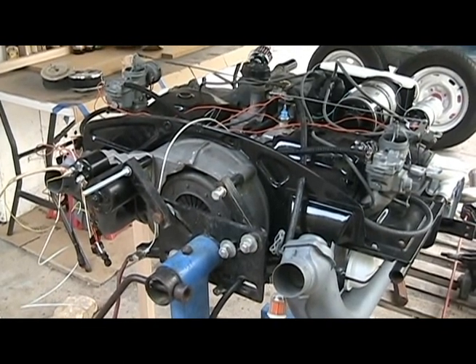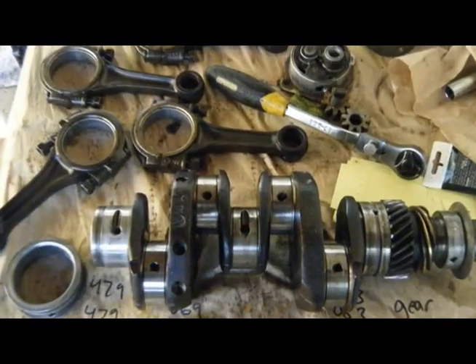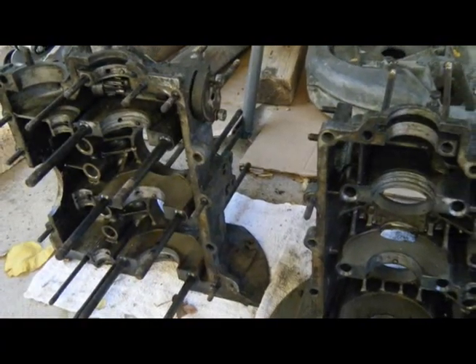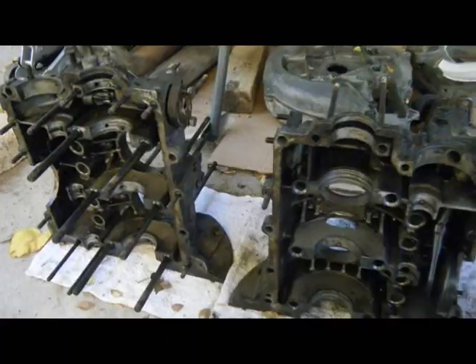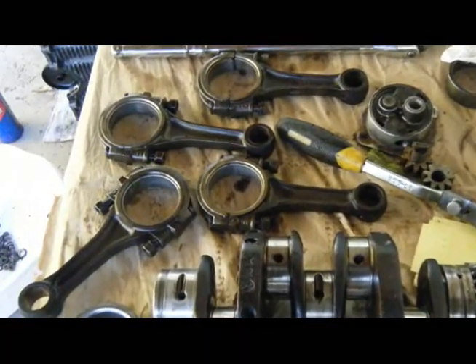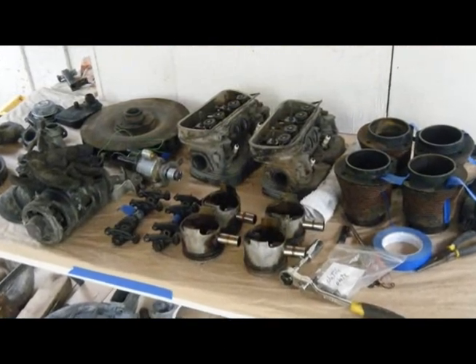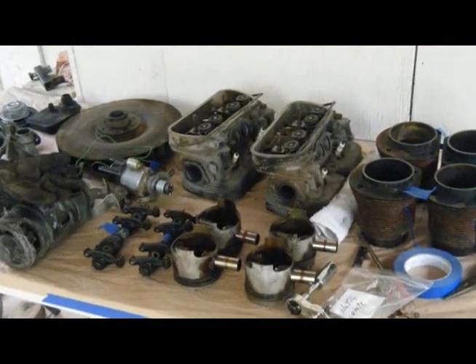As far as the rest of the engine goes, the crankshaft was good and just needed to be polished. The case isn't from a '67 but a '71 and it only needed to be line bored. The connecting rods were good and re-bushed. The camshaft was good as well. The pistons, cylinders, and heads weren't salvageable and had to be replaced.